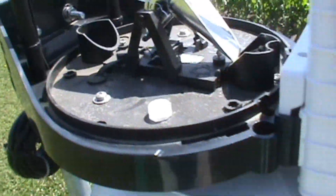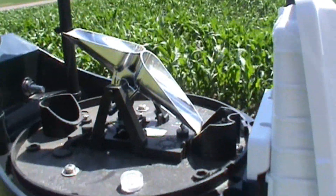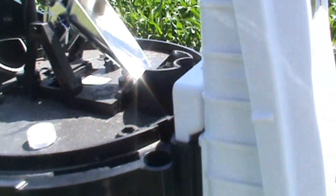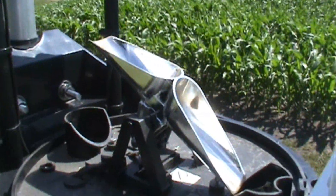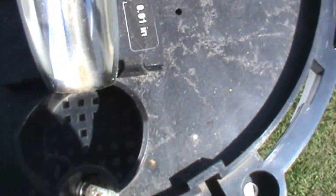The tipping bucket tips on every single 1/100th of an inch, making it extremely accurate — beyond National Weather Service and FEMA standards. It makes for really accurate measurements down to the 100th of an inch. The nice thing about it is it empties itself, so you don't have to empty a reservoir. It drains through these little holes right there.